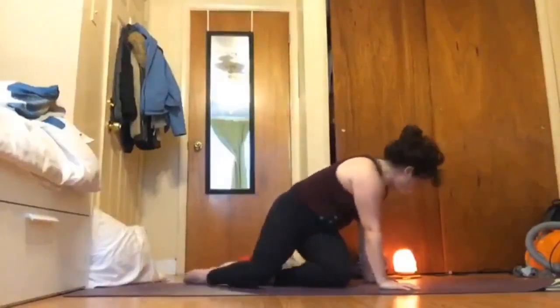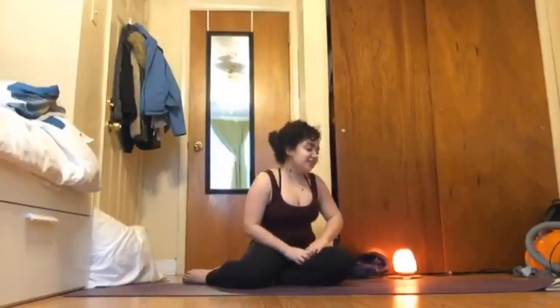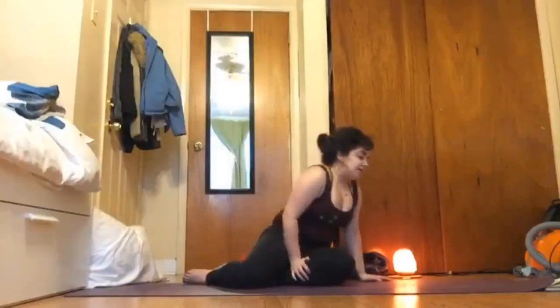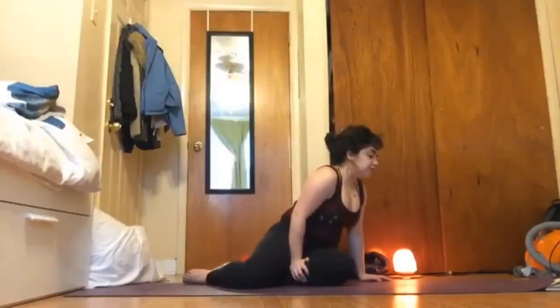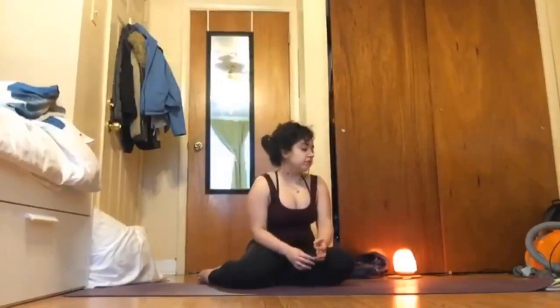Feel free to take some water or anything else you might need. We're going to move through dolphin — just one round. I've taught dolphin a few times so if you've taken my classes before you most likely have an idea of where we're going. I'm really just going to show this one today because we're not going for shoulders, we're going for core. So for dolphin today, if dolphin is frequently in your practice you're welcome to move through any variation that works for you.